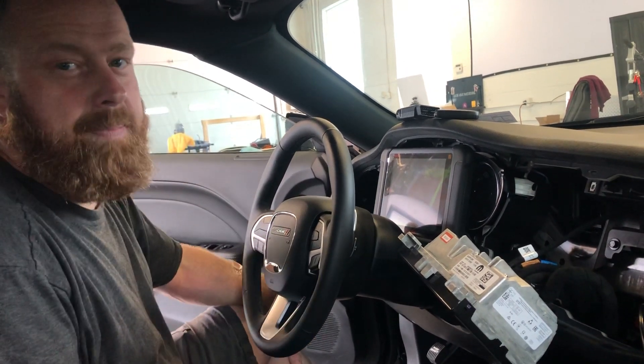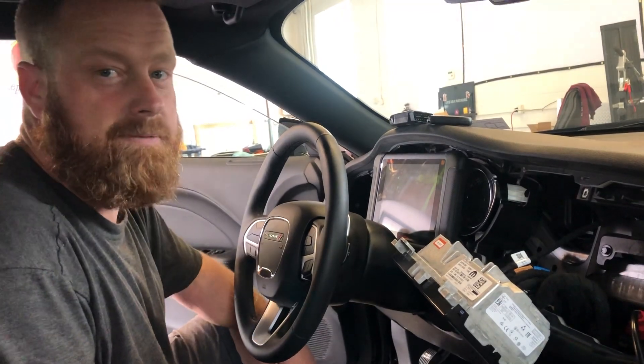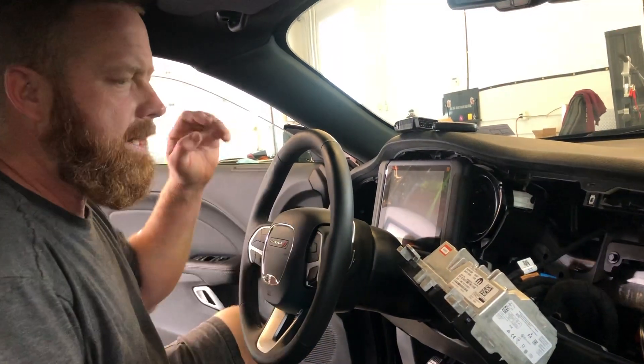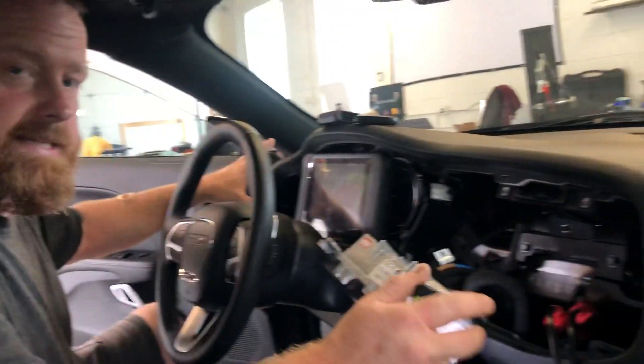Hey guys, it's Gene with Dent Repair Now. I'm back with another one of these lovely Chrysler 12 Plus 8 cables for the Autel Scan. They tell you it's behind the radio — it is. So we had to pull this; this is an 18 Challenger.